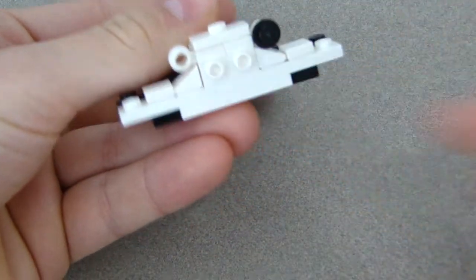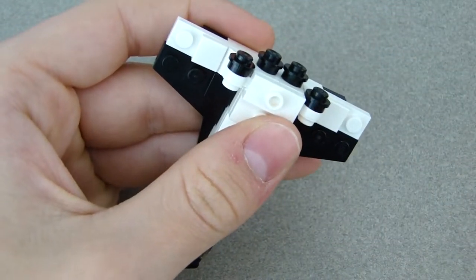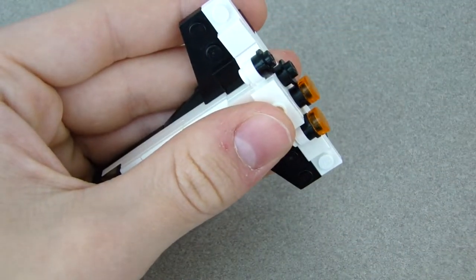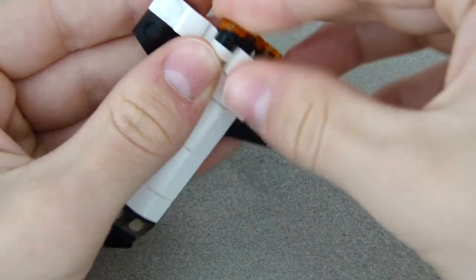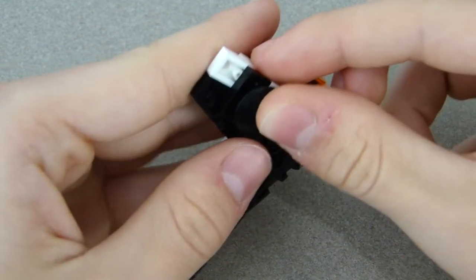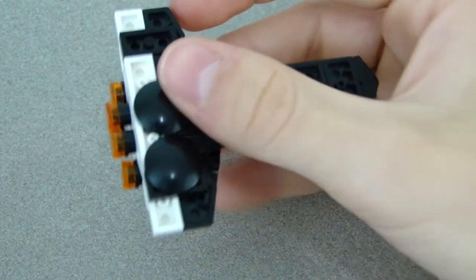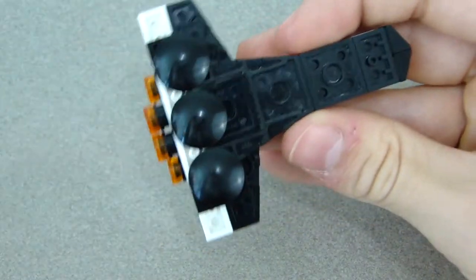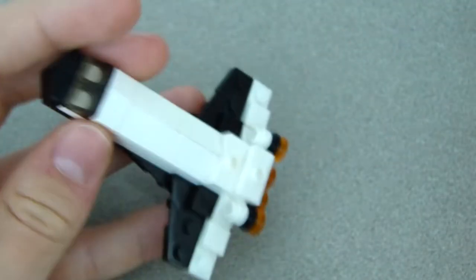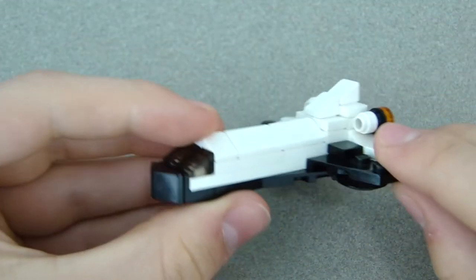We're almost done! On all the studs in the very back, put a black stud on each one. Then the flat transparent orange tile goes over those — easy. On the bottom, put four of these pieces — one here, one in the middle, one on the side, and one up front to keep those pieces together. Then put the last two mini slopes on the back wing, and there's the space shuttle!